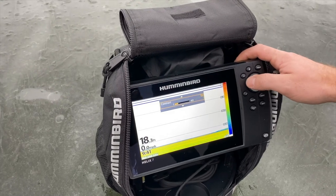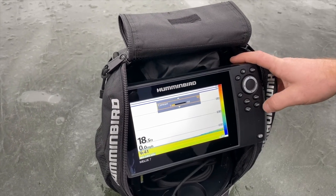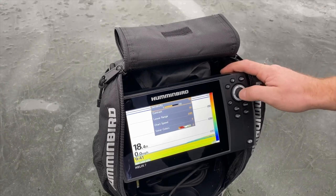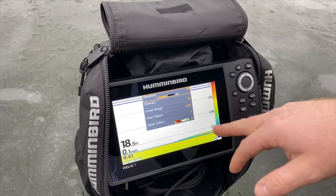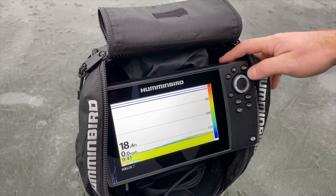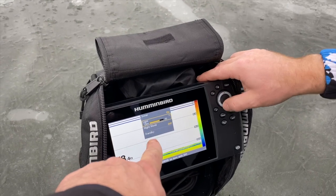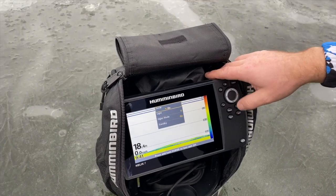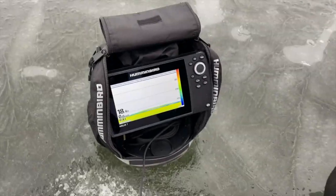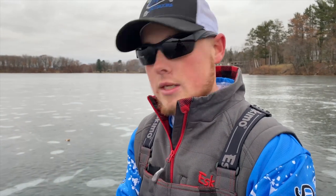Now we're starting to see some fish. Contrast is adjusted down to 10, sensitivity is at 12 — that's not bad. There's a fish right there. Chart speed is at 5. For battery life, we're going to turn the brightness all the way down to 5, and we can turn it on night mode as well. It's still plenty bright during the day, and it's going to extend your battery life tremendously by putting it on night mode and by adjusting your brightness down off of 10.